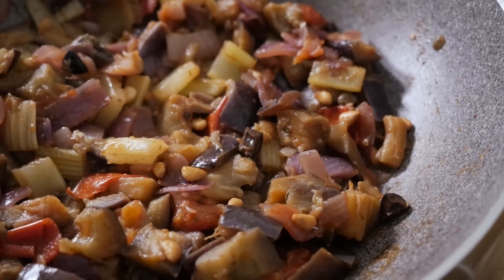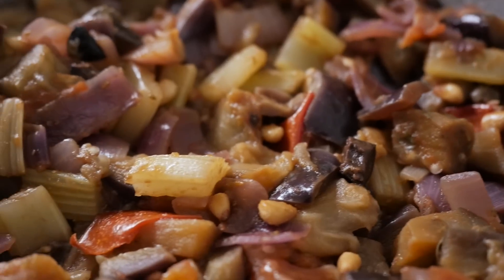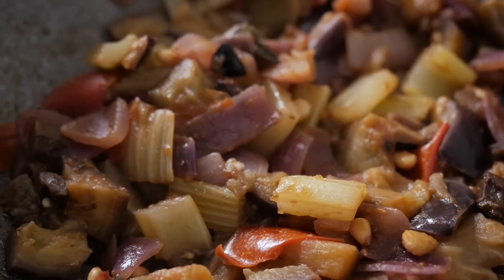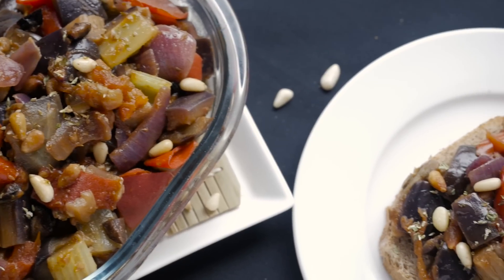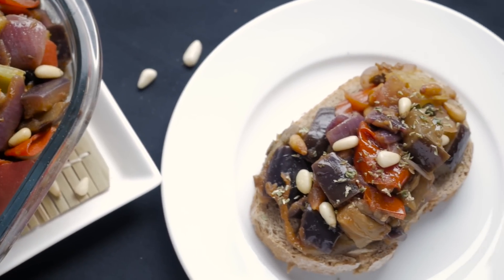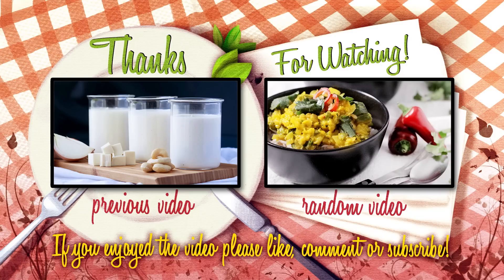And here is the final caponata, a very Mediterranean delicacy usually appreciated by eaters of all sorts. This is one of those dishes really open to interpretation, and there is no exact rule to make it. However, we wanted to share with you the way we like to prepare it. It's time for you to get shopping and cooking, so don't forget to give this video a thumbs up before moving on, and subscribe if you haven't already. Many thanks for watching and on to the next video.